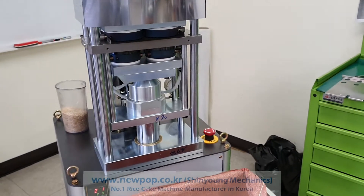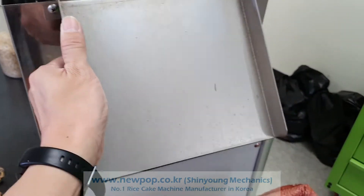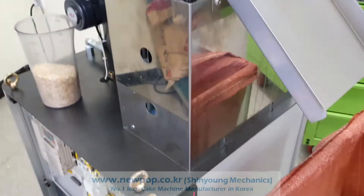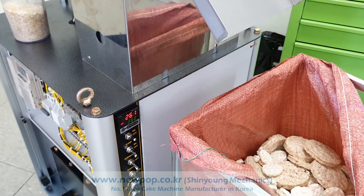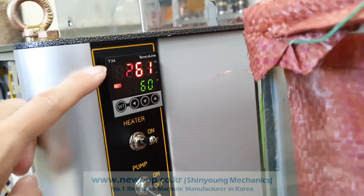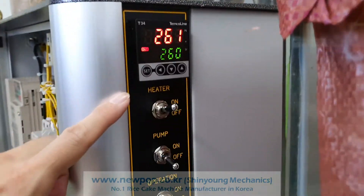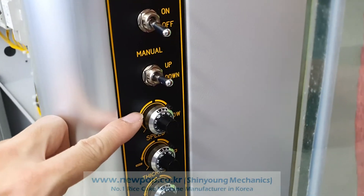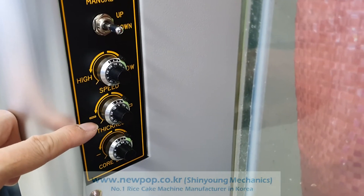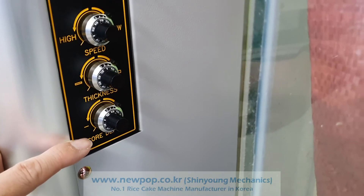This is a test of the 9002. The cover is on and the temperature is 260. The setting temperature is reached. We can start — the speed is 4.7, core thickness is 5.0, and core depth is 2.8.